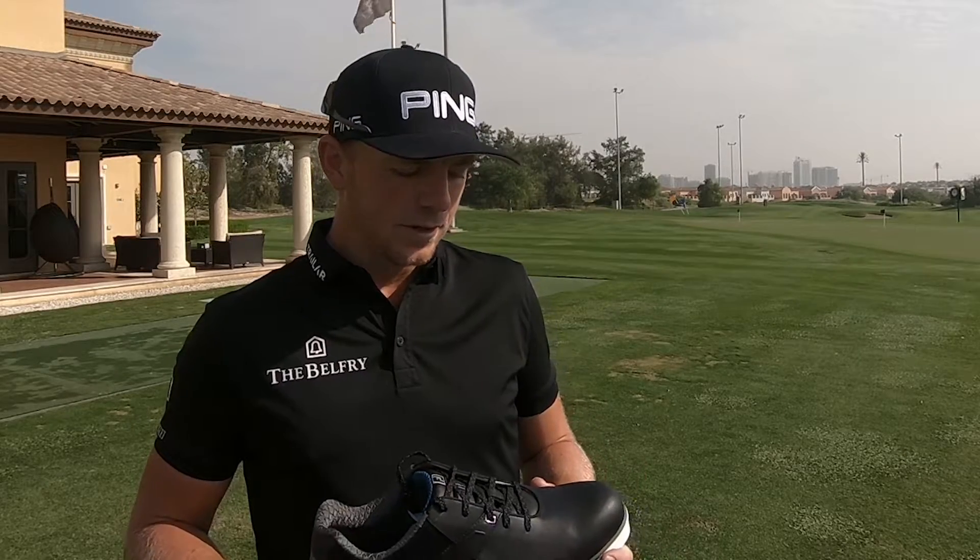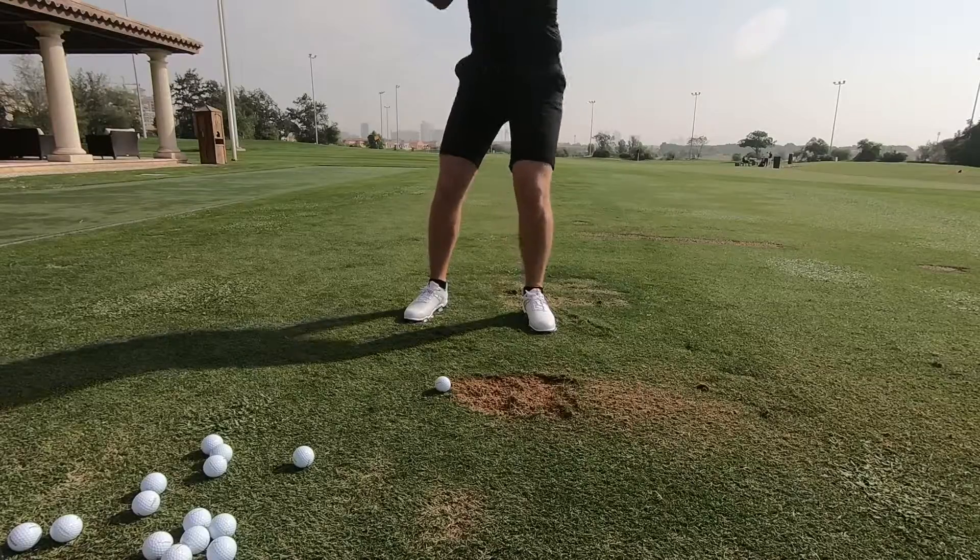I'm not wearing anything — it's massive for us when we're playing 72 holes. So anyone at home who wants the stability, the comfort, and the lightness of the Pro SL, then this is the shoe for them.